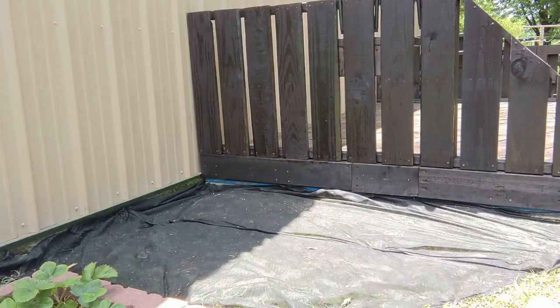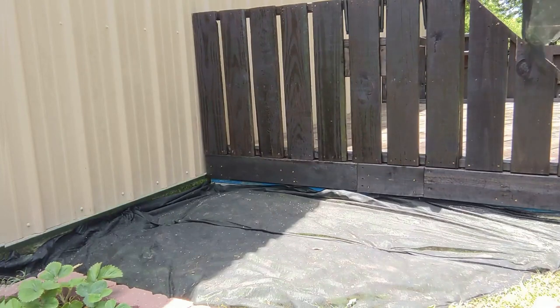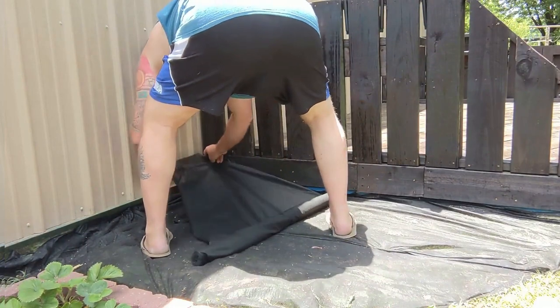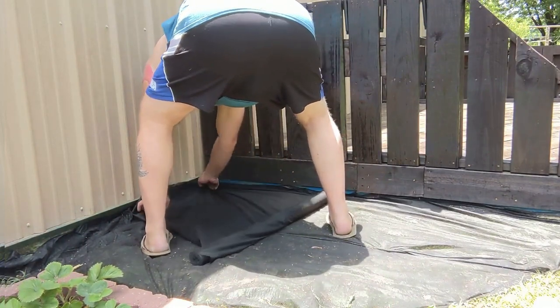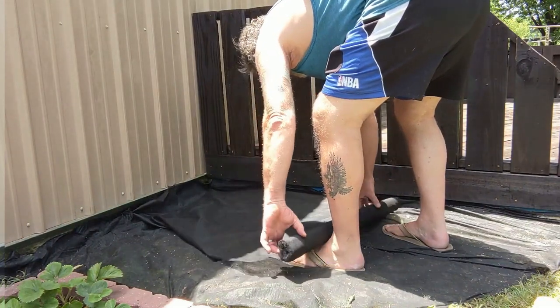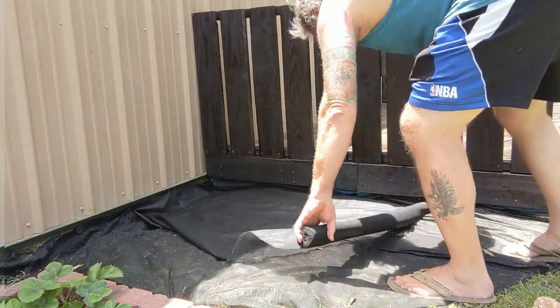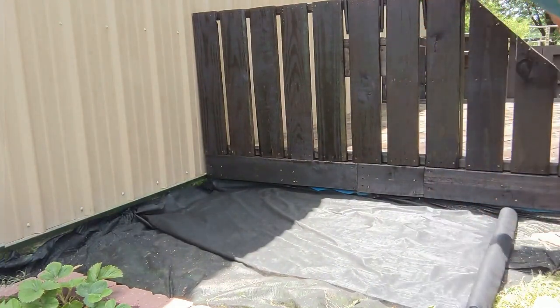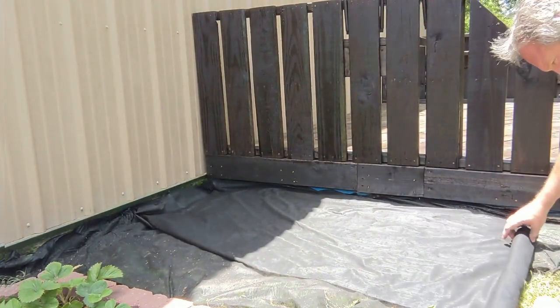Now that we've got the deck in, we've got a little area in between the deck itself and the strawberry patch. What I'm going to do - I've already put down one lot of weed mat, it's only pretty crappy stuff, so I'm going to put another layer on just to give it a bit more protection from the weeds. I'll get to and do that, and get some rocks and a bit of mulch down, and see how it turns out.